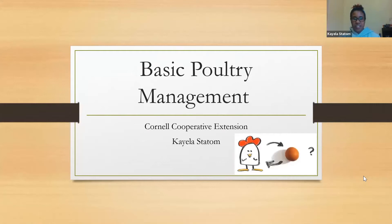My name is Kayla Statham and I am the 4-H and Adult Ag Educator with Cornell Cooperative Extension. I'm going to start us off with some of the basics on how to get you started with your general chick care.